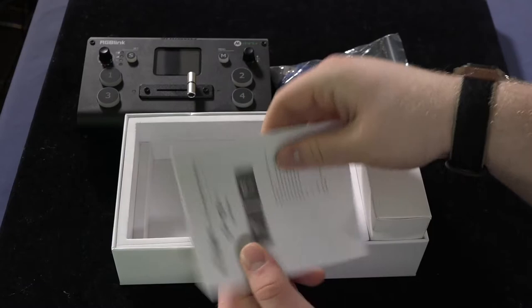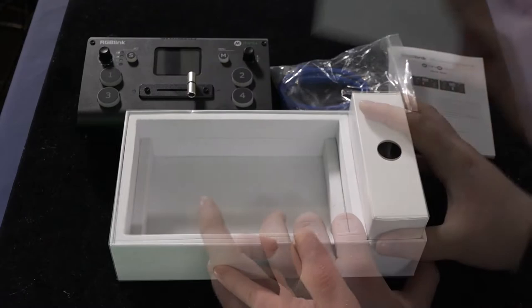This is a standard USB 3.0 cable. Here are your standard instructions — I actually used this to help set things up the first time, so it's really important.